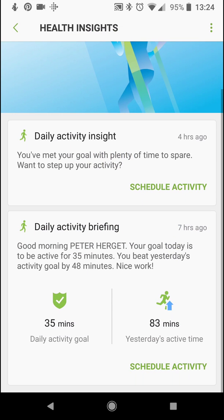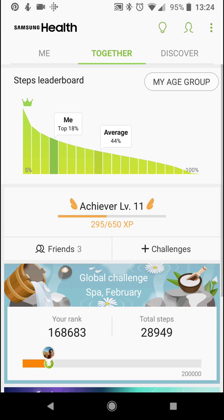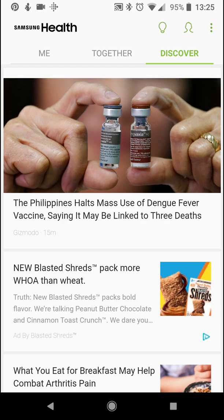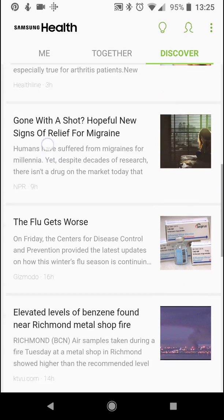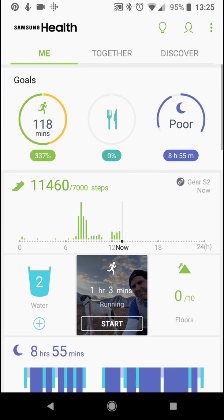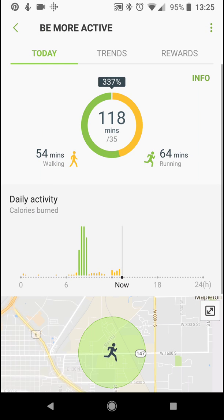Clicking the light bulb gives you Insights — Daily Activity Briefing. I'm up 83 minutes over yesterday. 'Good morning, Peter. Your goal today is to be active for 35 minutes. You beat yesterday's activity goal by 48 minutes. Nice work.' These are really fun and will pop up on your phone, and you can go back and view them later. They even have Discovery with health tips, information about nutrition, exercise, and more. So there's your Samsung Health app tour.